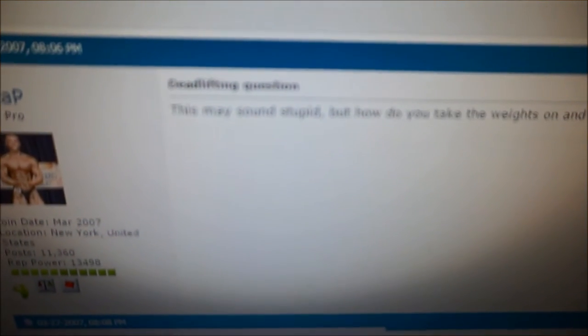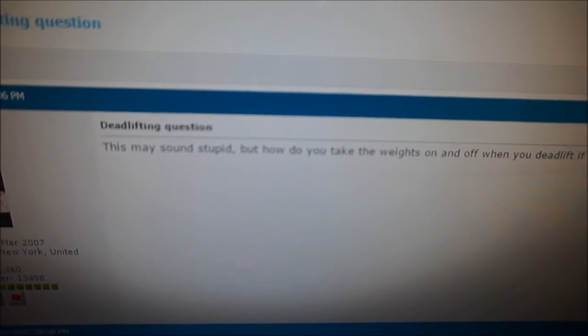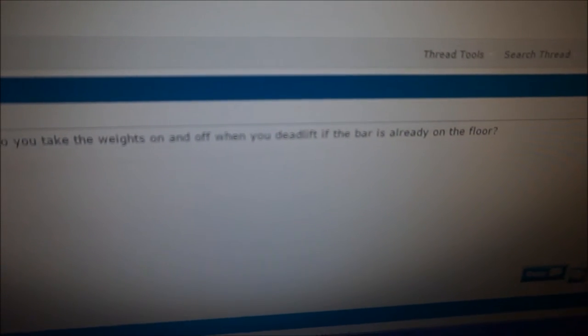I was going through some of my old posts on bodybuilding.com from 2007 when I first joined, and this is when I knew absolutely nothing about lifting. I asked some stupid questions, but this one is by far the stupidest question anyone could have asked about any topic in the world. The title is 'deadlifting question' — this may sound stupid, but how do you take the weights on and off when you deadlift if the bar is already on the floor?